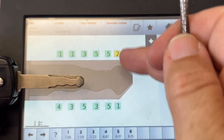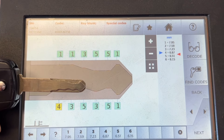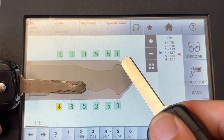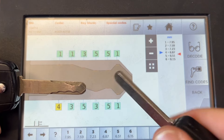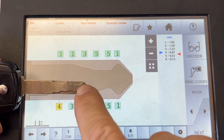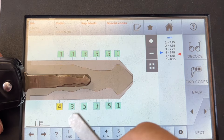Let's go ahead and change this to a 1. What we're going to do is cut the new blade and see. But if it's really tight in the ignition and the door, what we will do is manually cut this on the 303 to make it the same.